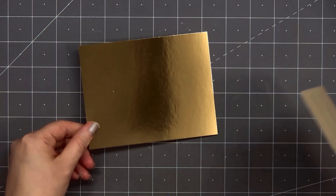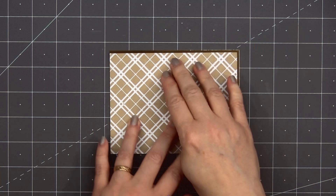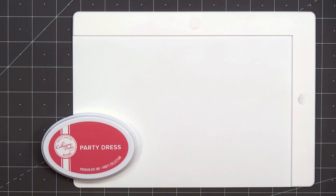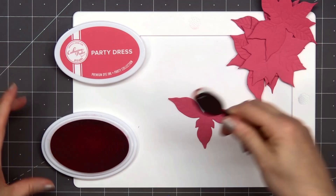I did trim down this panel to four inches by five and a quarter inches, then I'll layer it on some gold mirror cardstock. Instead of layering that panel so the gold goes all the way around it, I decided to put it in the lower left hand corner so you'll only see that little bit of gold on the top and on the right side. Then I'll add my card front onto a card base, leaving about a fourth of an inch of the white card base showing, but just on the top and the right side.